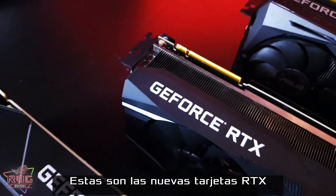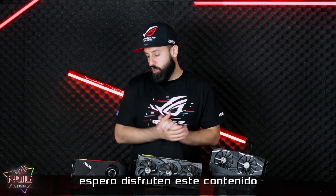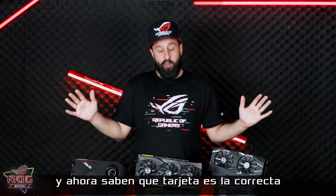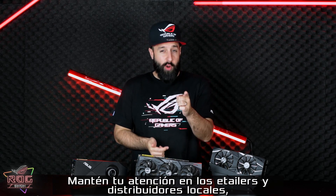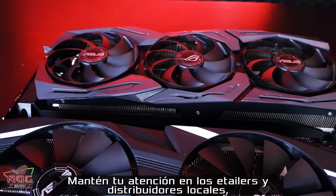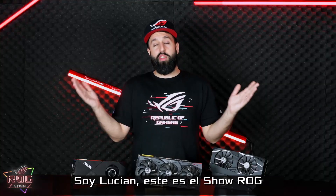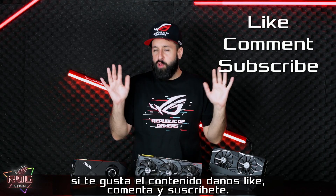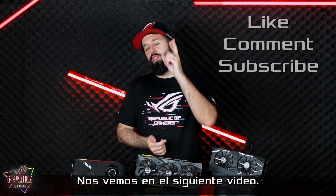Those are the brand new RTX cards from Asus and NVIDIA. I hope you guys enjoyed this kind of content and now you know which card is right for you to buy when these are available. Keep your eyes on your local e-tailer and retailer — they should be coming to you very, very soon. I'm Lucian. This is the ROG Show. If you like this kind of content, give us a like, comment, and subscribe, and I will see you next time.